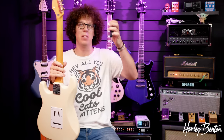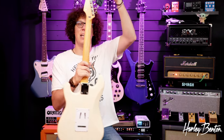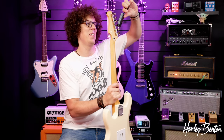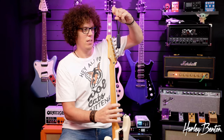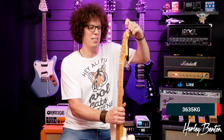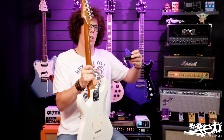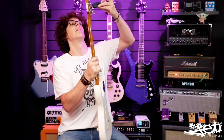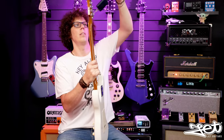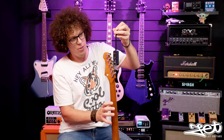Let's find out how much the Harley Benton weighs. The Harley Benton is 3.65 kilograms. The Jet Guitars JS300 is 3.57 kilograms - I was right, it is lighter.